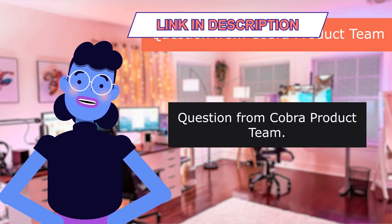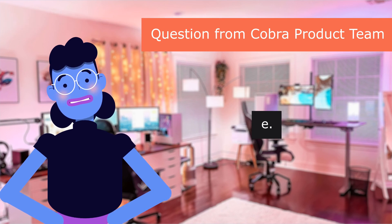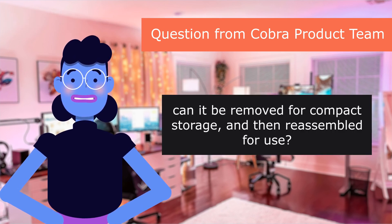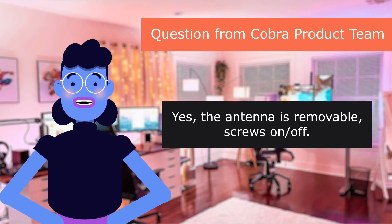Question from the Cobra Product Team: is the antenna removable? Can it be removed for compact storage and then reassembled for use? Yes, the antenna is removable — it screws on and off.